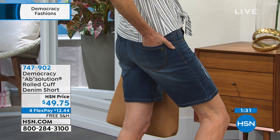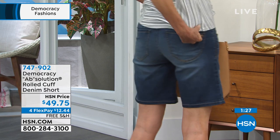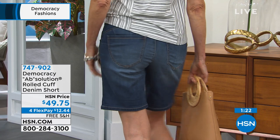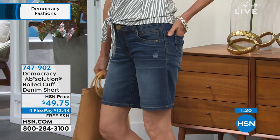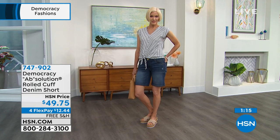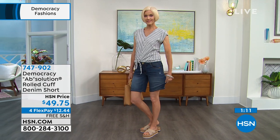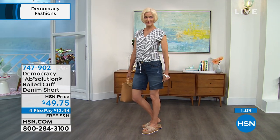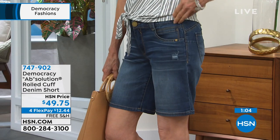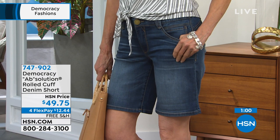So if you want to place your order, we'll ship it to your doorstep for free. $12 and 44 cents on any debit or credit card gets it on its way to your home. You'll have it in about a week. You'll start strutting your stuff and feeling your best, and you always have 30 days. Item number 747-902. This is the most popular cut right now for spring and walking into the summer.